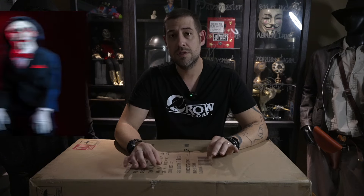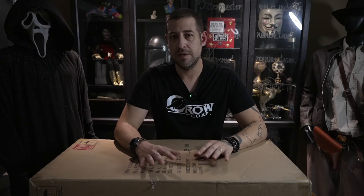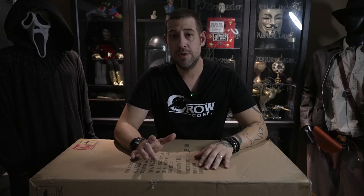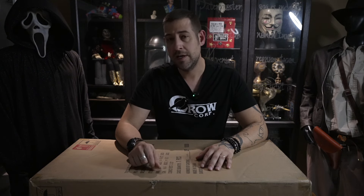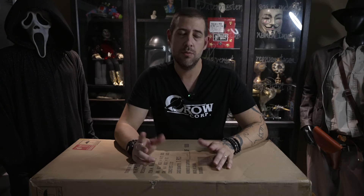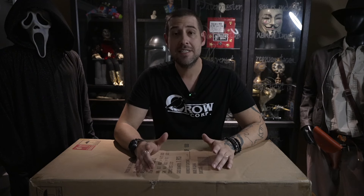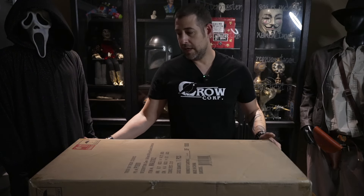This is the deluxe version, which was a lot more expensive than the original version they released. That one is kind of just static — it didn't move or do anything. This one is supposed to have light-up eyes, the mouth moves, and it does two phrases: one phrase and then the laugh. Pretty excited to show it to you guys.